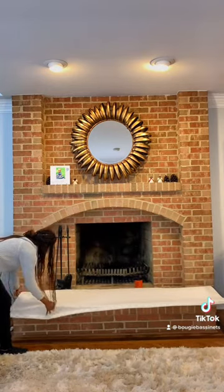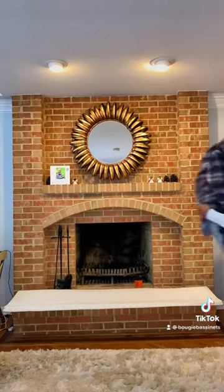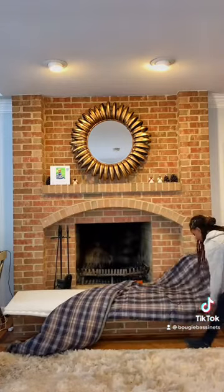Get it all straight. Make sure that it covers the corners and all of the hard spots. And then we took an old blanket that we have that's really soft, but it's big enough to cover the fireplace. And it looks good enough to lay out in front of company.